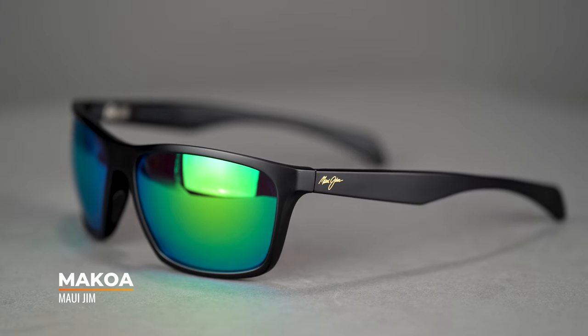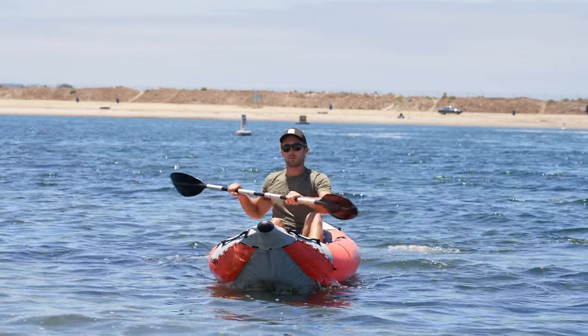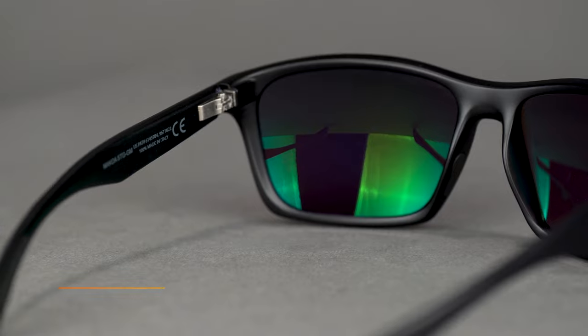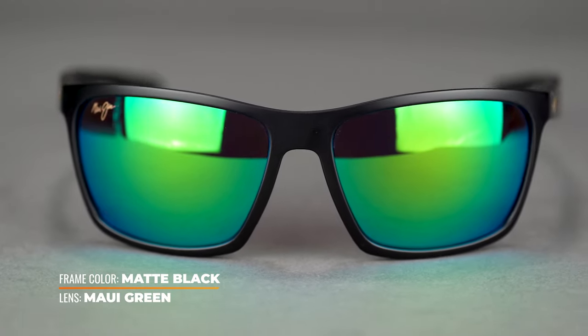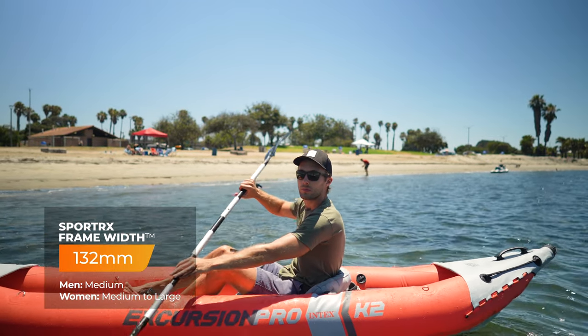Starting with the Maui Jim Makoa, this is going to be the smallest frame that we go over today. I like it for its versatility — not only is it good for water sports, but the casual style makes it so that you can wear it every day driving or however you'd like. For water sports, it does have rubber nose pads as well as rubber temple tips and spring hinges. One thing to be aware of is that they do come with super thin glass lenses — you're going to get great optics, but I would probably stay away from the more hardcore water sports because of that. This one comes in at an SFW of 132, for a men's medium and women's medium to large.